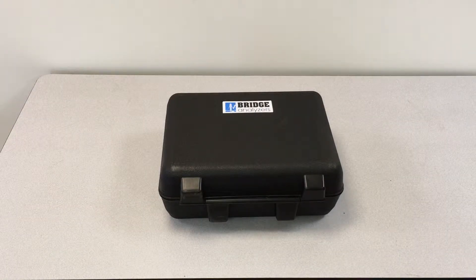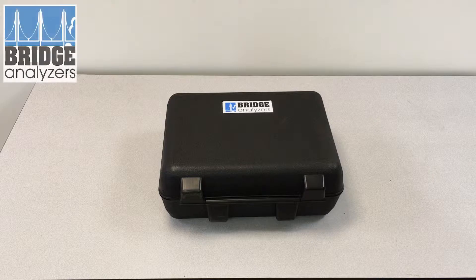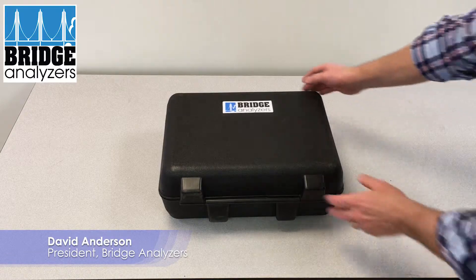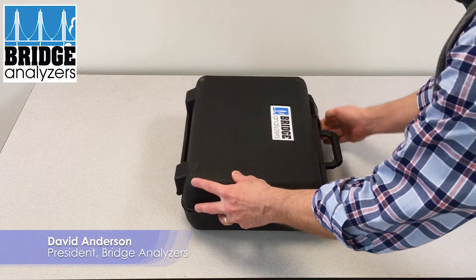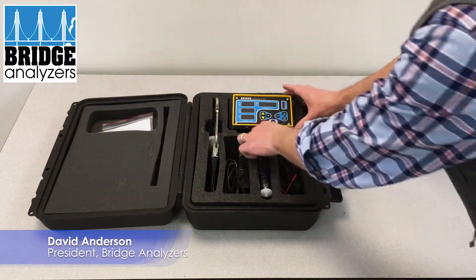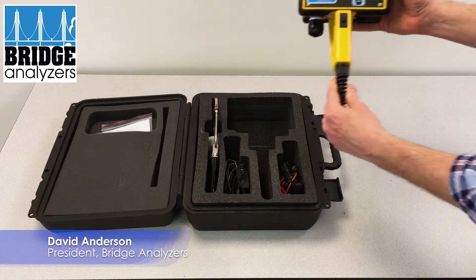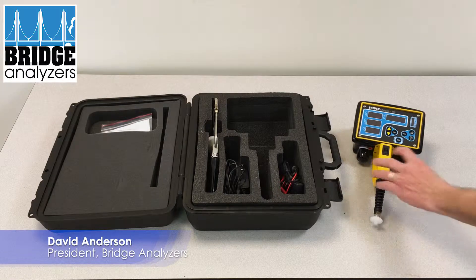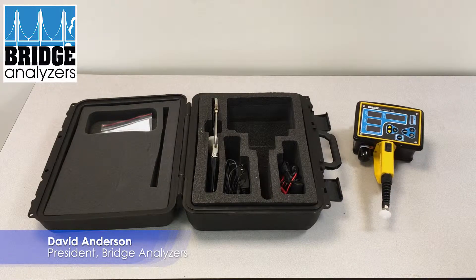In this video we're going to show the Bridge Analyzer exhaust gas system and how all the various accessories are utilized that come with the analyzer. The analyzer comes in a hard case, and when we open it up it should look like so. This is the main analyzer and we can turn it on so that it operates off of battery power. You can see the battery power indicator here which shows how much battery life we have left.